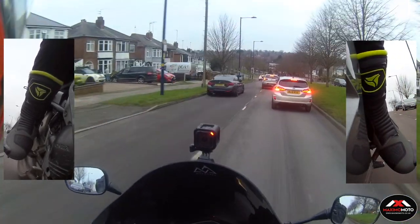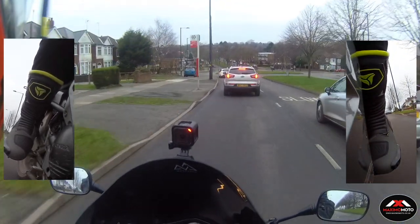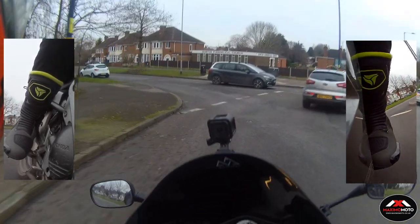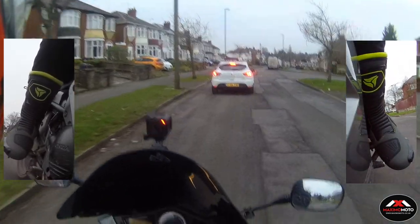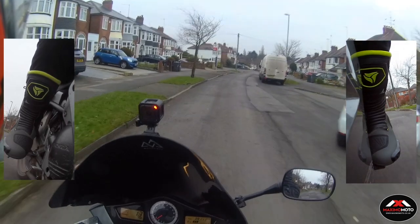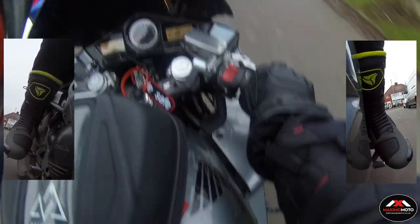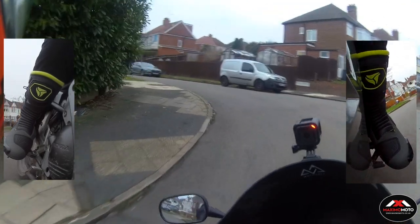These are the Maximomoto Artec Tornado 2. The range is Artec, the model is the Tornado 2, and they do them in a variety of colours — I've gone for olive with black and green, but they also come in all black and in black, white and red. Check out the website for the latest offers — you will be amazed at what you can buy there. If you've got a tight budget and need new gear, that is the place to go.